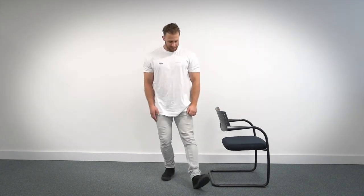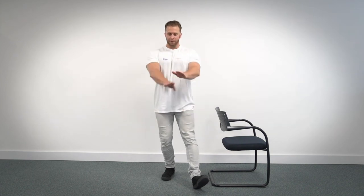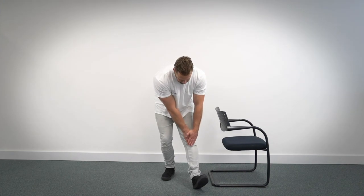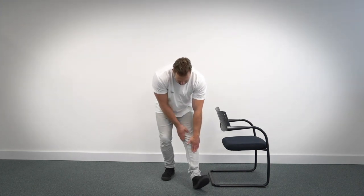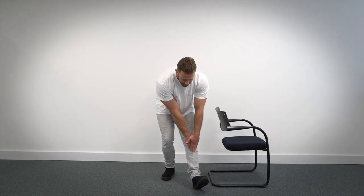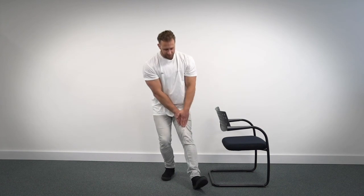So bring the leg forward, resting on your heel, toes pointing up. Both hands together if you can and slowly slide down to the point where you feel the stretch in the back of the leg and hold for 10 seconds. One, two, three, four, five, six, seven, eight, nine, ten. Bring it up slowly.